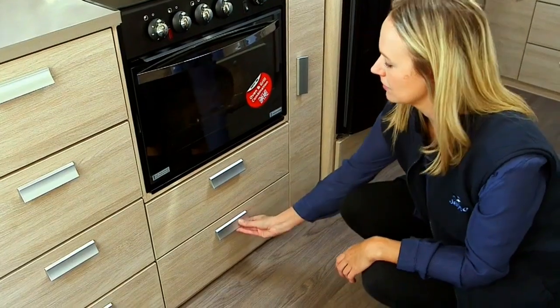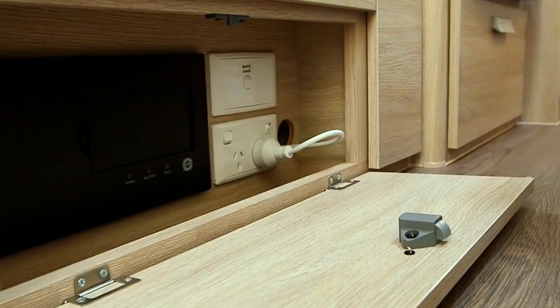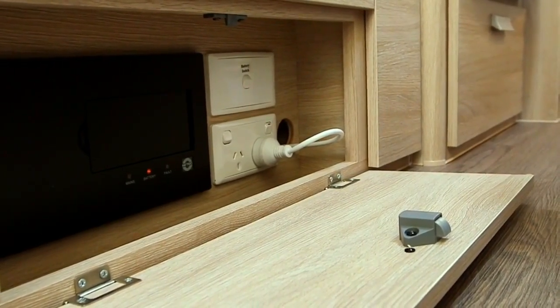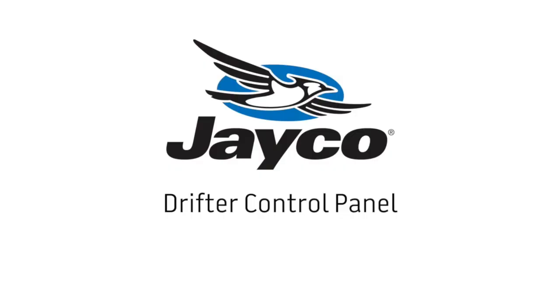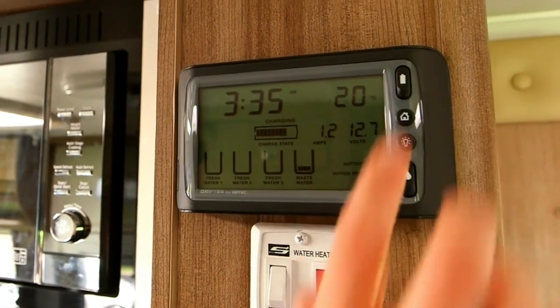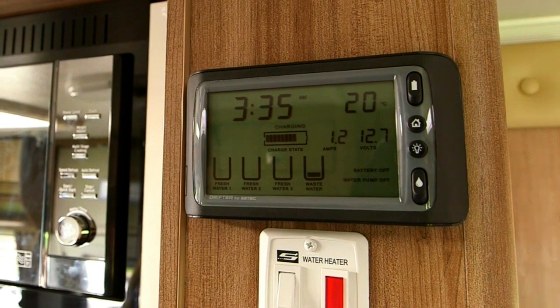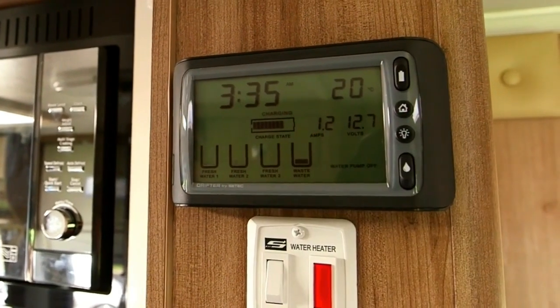Your dealer should have explained your isolating switch location to you. Turn on the isolating switch. This will turn on 12 volt to the RV. The drifter control panel monitors water tank levels and the 12 volt battery charge state. It will show you the volts and the amps in your battery. The switch on the top is your battery switch — this will either turn on your battery power or isolate it. If the battery is off, it will show battery off and the water pump off in the corner of the screen. To turn on the battery, flick the battery switch down.